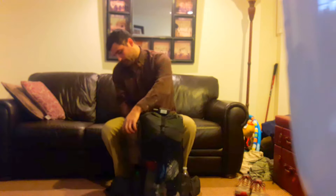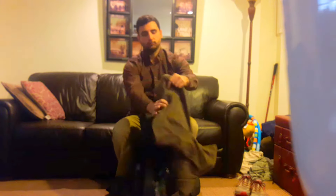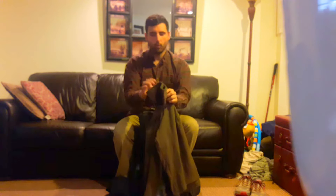I also have a 100-weight fleece quarter zip. This is a Mountain Hardwear one. I really wanted an insulating layer that could get wet and something that I could wear while I was hiking.